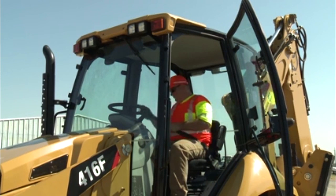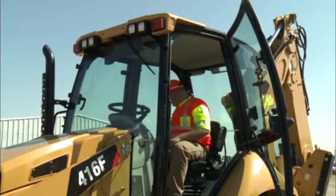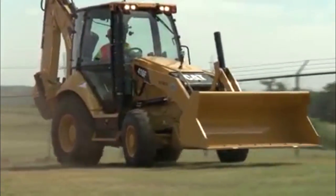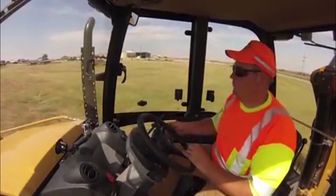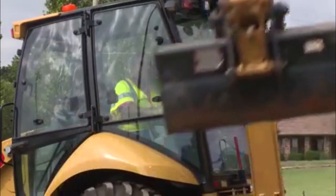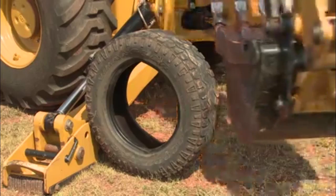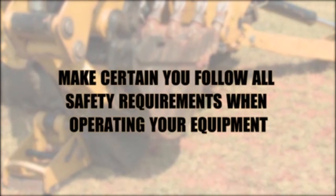Always wear your seat belt and obey all traffic laws and safety precautions. The backhoe is strictly a one-person machine. Never allow anyone to ride with you, either in the cab, loader bucket, dipper bucket, or sidestep. While the backhoe is one of the most versatile pieces of equipment you will use at ODOT, it is also potentially the most dangerous. Make certain you follow all safety requirements when operating your equipment.